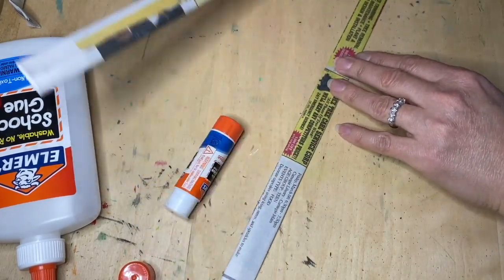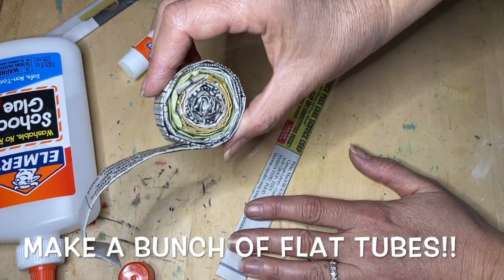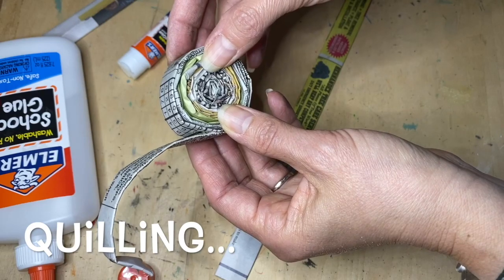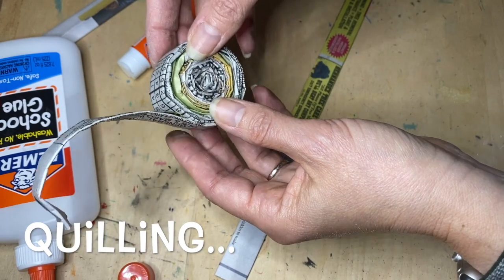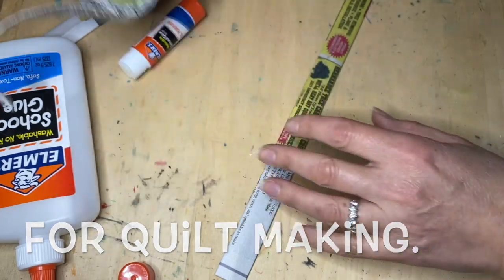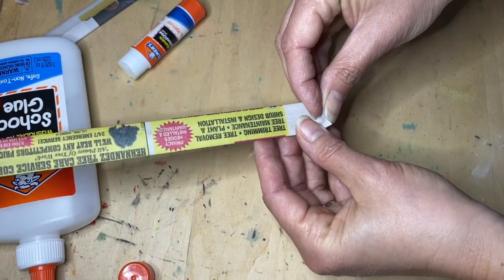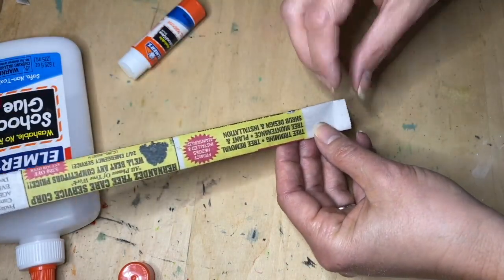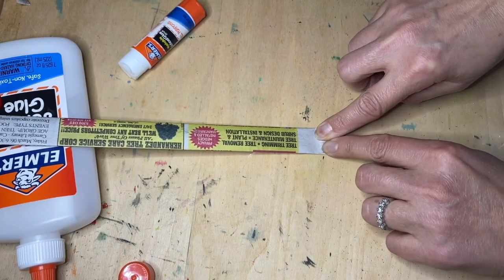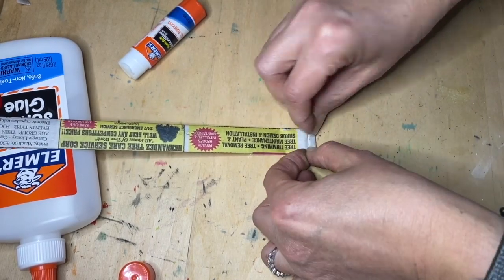After you're done making a bunch of tubes, you'll make a quill. This is a technique people who do quilting use with fabric, except they sew it rather than glue it. Starting on one side, fold it over like that to get it started, and then roll it onto itself.